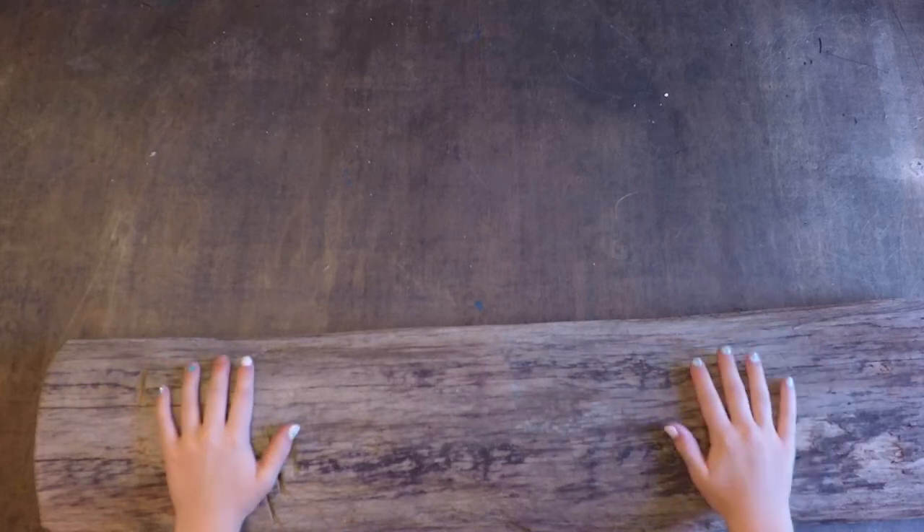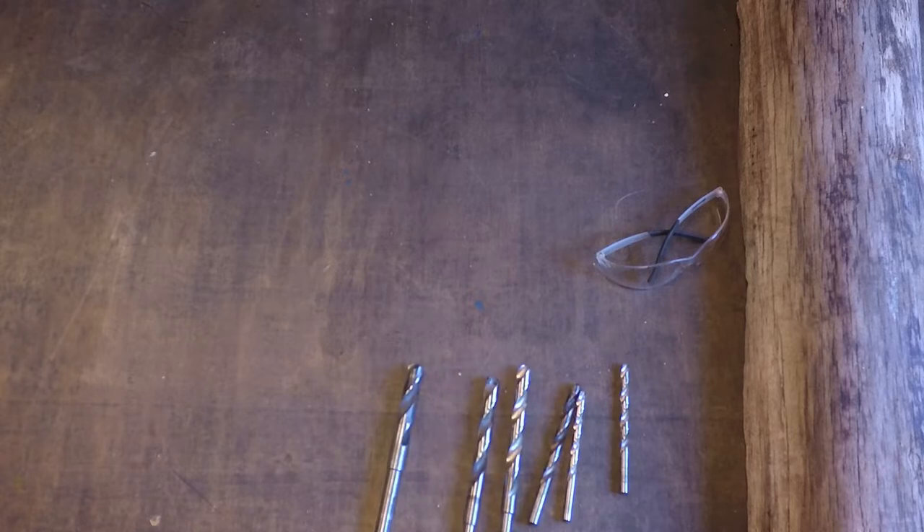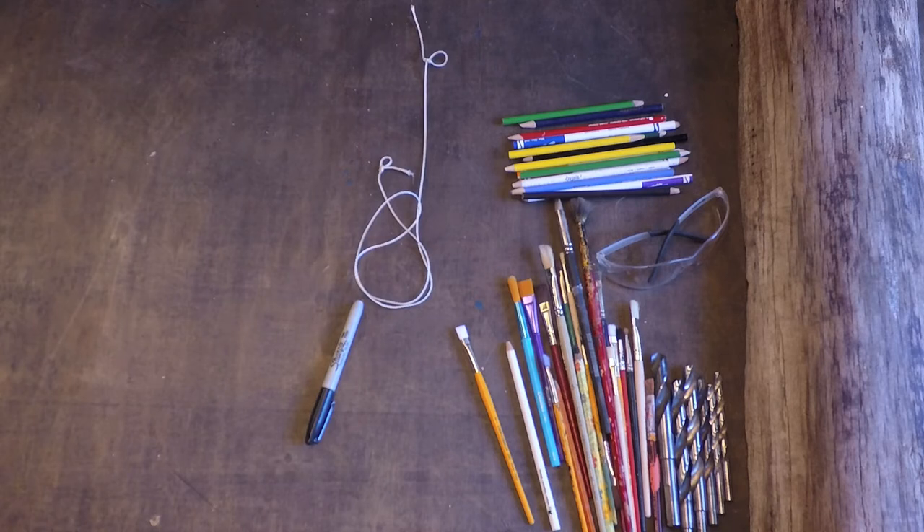First thing you will need is a piece of driftwood or any type of wood — I just found this on the beach. Safety glasses, because safety first. All different sizes of drill bits. You will be needing some paintbrushes, colored pencils that need a home, a Sharpie to mark your drill holes, some string, and two thumbtacks.